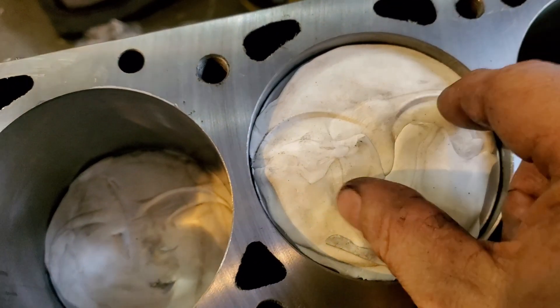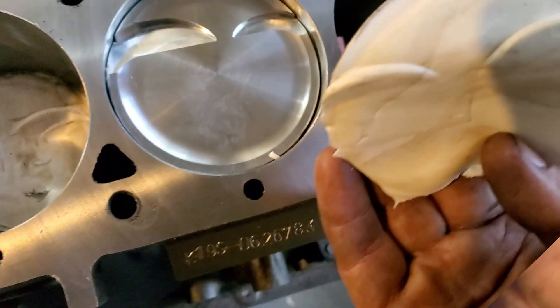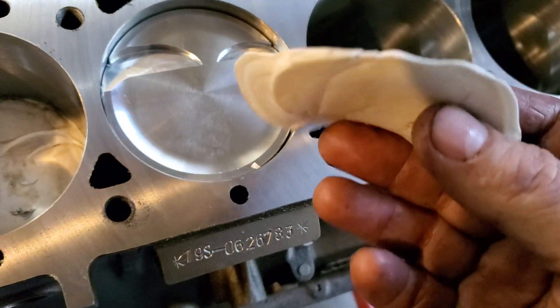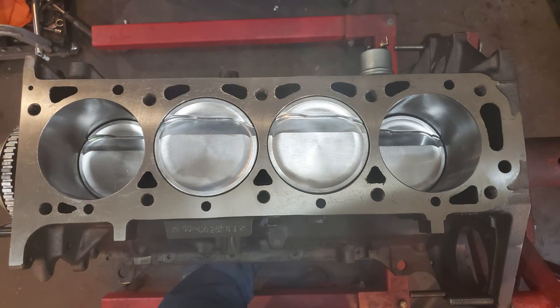As you can see, it worked out really well, but there was one area that was a little too close for comfort. So I disassembled the motor again and had the pistons taken back to the machine shop, where we cut those troughs as I showed earlier, to gain the clearance needed for the new valves.